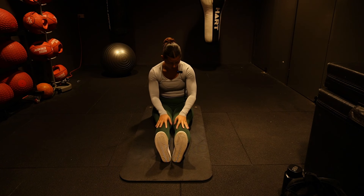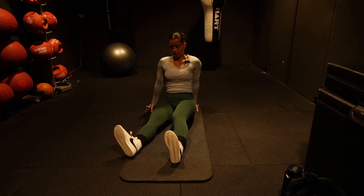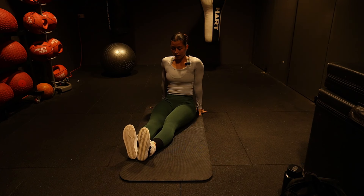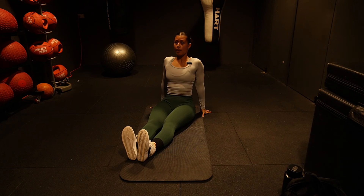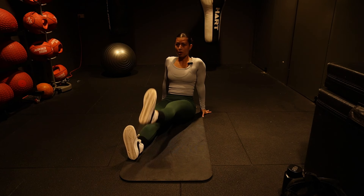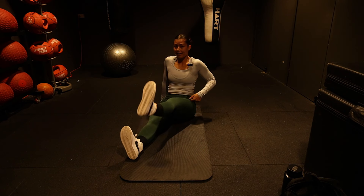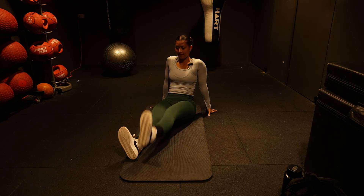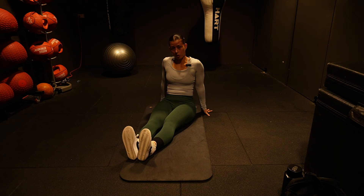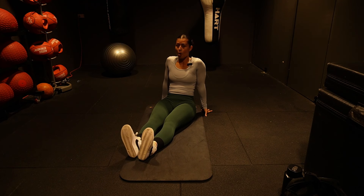One more hip flexor stretch: feet out straight in front of you, use your hands behind you for support, nice straight back, and lift your toes to the ceiling keeping the leg straight. Go for five on each side. You'll feel this working — my right hip flexor is a lot stronger and more flexible, so you can see I get more height on that side.